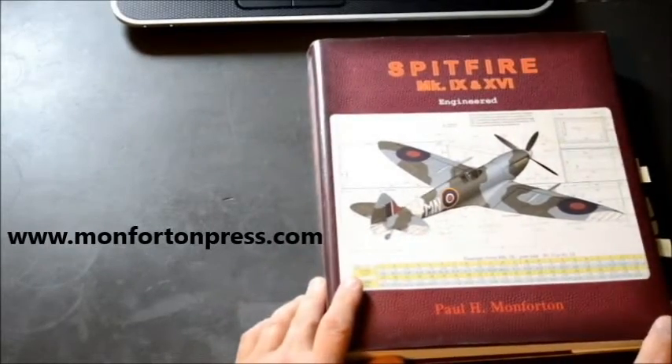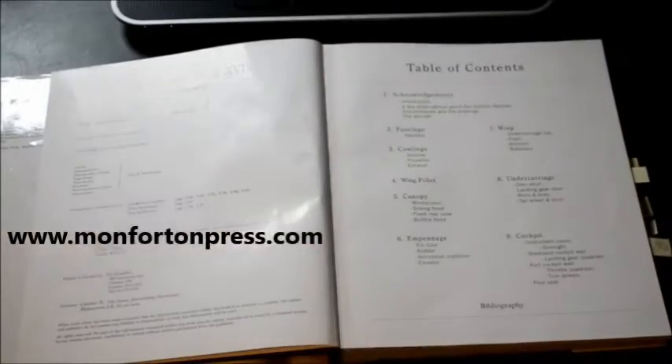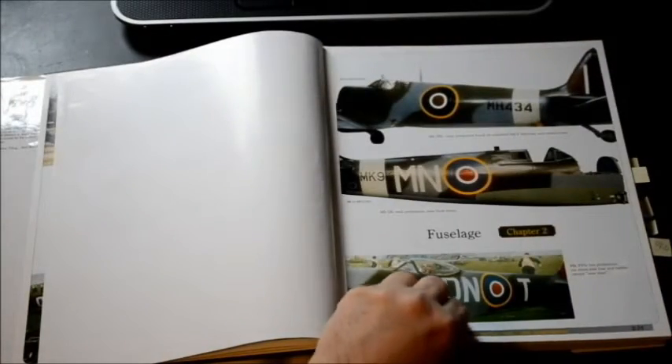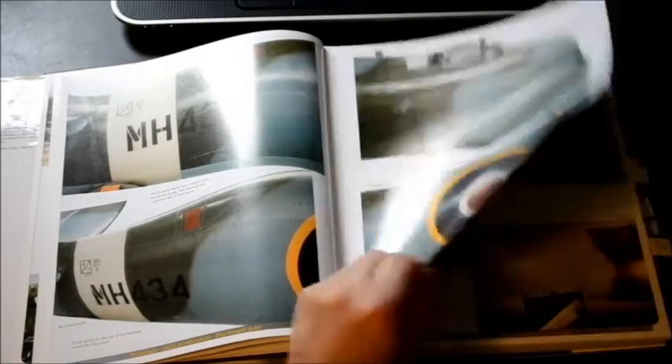I'd like to introduce you to this fantastic book on the Spitfire Mark 9 and 16. It's 432 pages long, it's full color, plenty of images, and it dissects the whole aircraft.